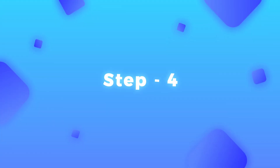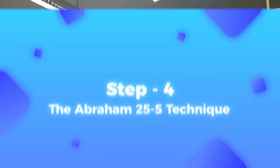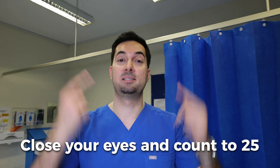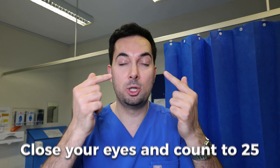So step four, it's now time for the Abraham 25 and 5 technique. We're now fully relaxed and ready to fall asleep. Close your eyes and remember the numbers 25 and 5. Because 25 is the count we're going to do first with our eyes shut. We're going to breathe in deeply in and out of our nose and count to 25 — one, two, and so forth.